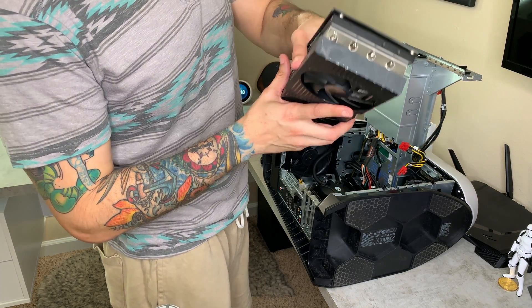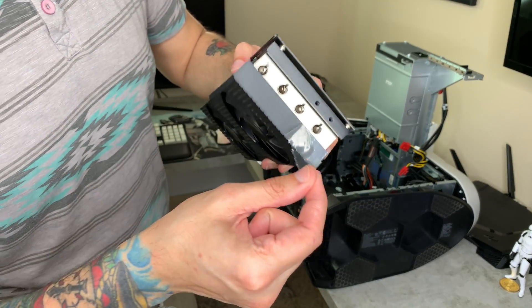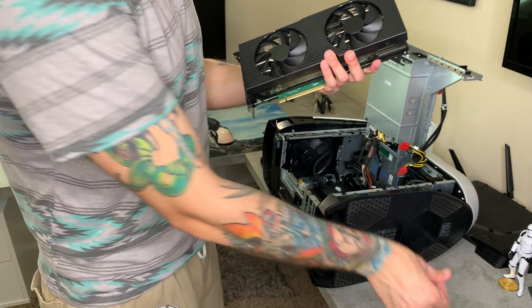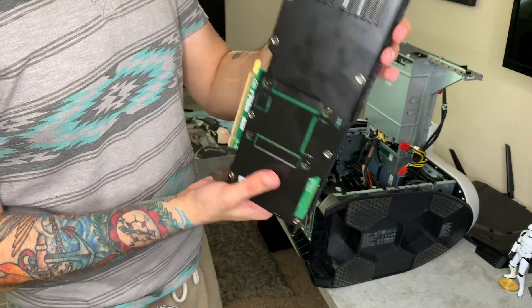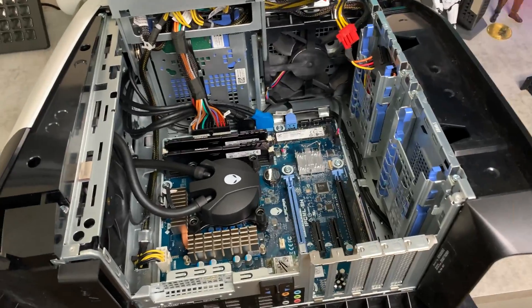Oh my god — they left some plastic wrap on the graphics card! Jesus Christ, Dell, what is this? Well, there's your 3080 graphics card. This is probably a good time to take a picture for my thumbnail. This is also a great opportunity to get a look at the internals of an R10 or R11.